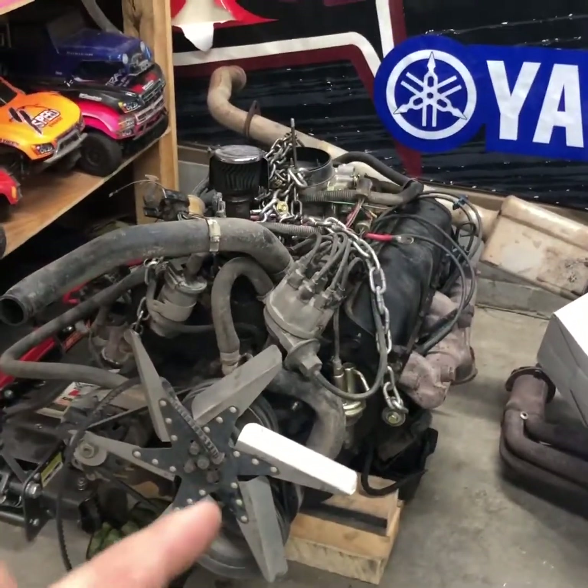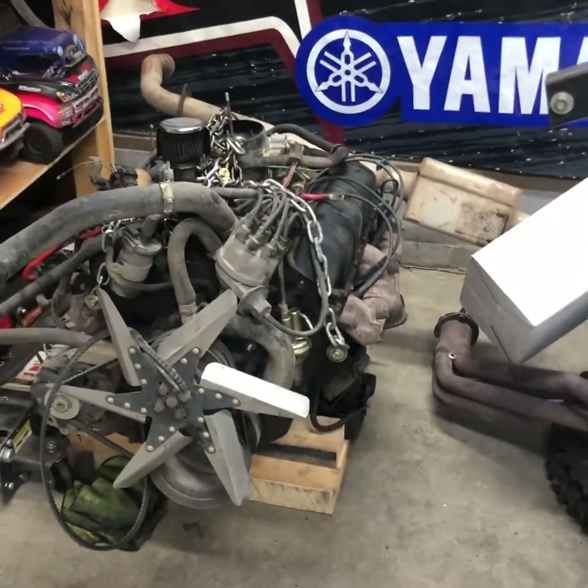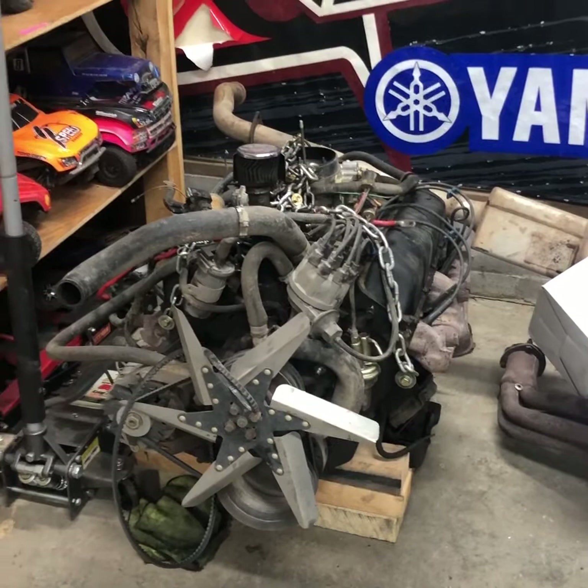Also, an AMC 304 — runs good — is for sale if you're anywhere near Indiana and feel like taking a drive. Hit me up in the comments if you're interested.